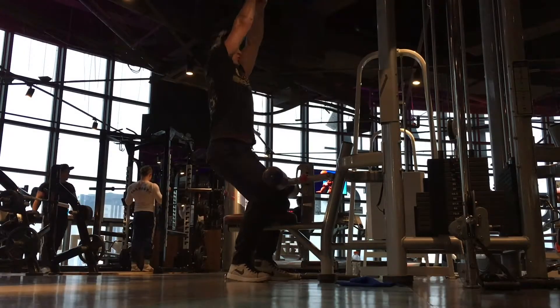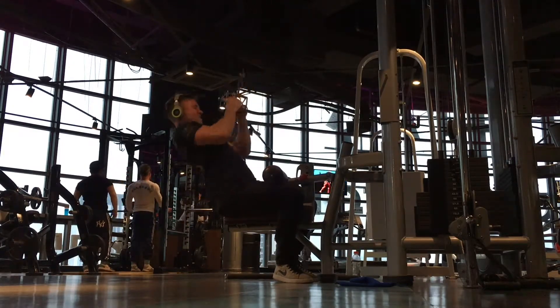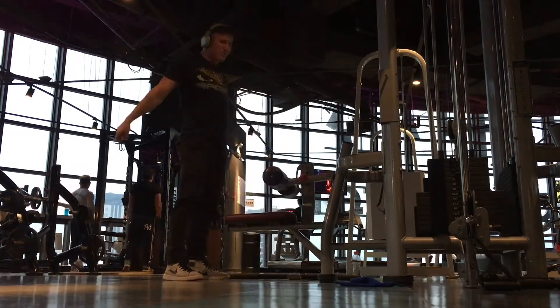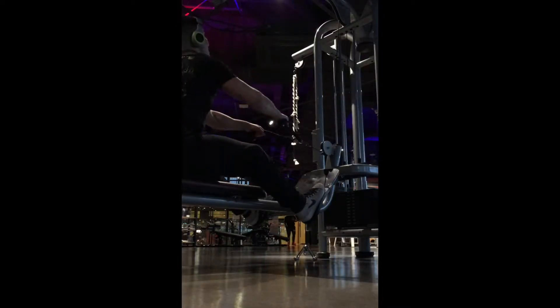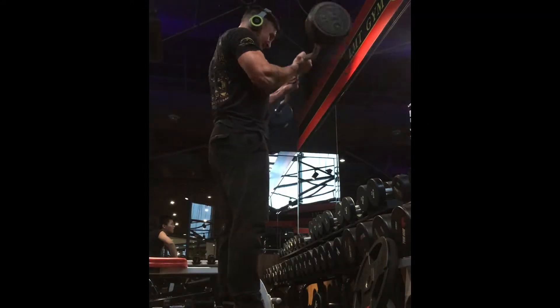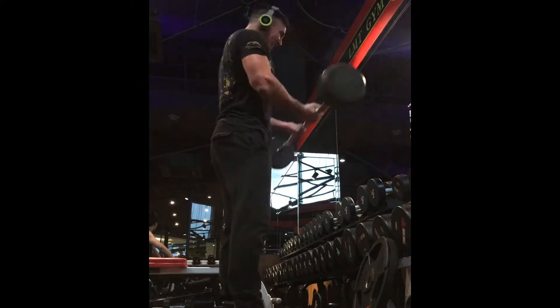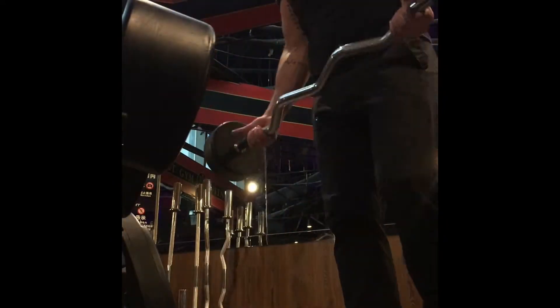Some workouts I like to do wide grip pulldown; some workouts I like to do close grip. Today, close grip — it's easy to do a bit heavier weight because you're involving your biceps a little bit more. Let it go all the way out to get that really nice stretch. Moving on to biceps: started off with really lightweight dumbbell bicep curls, pyramided up to the 45s and worked our way back down, got a real nice pump going. Then finished off the workout with a close grip followed by a wide grip, and that was it for the day.